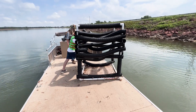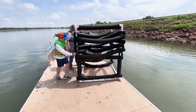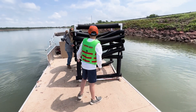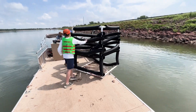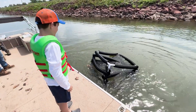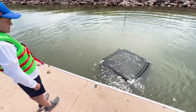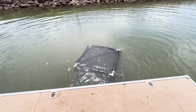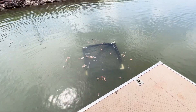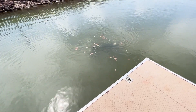Check out the video description for donation and location links. Thanks for supporting Oklahoma Fisheries. It is now officially under the water. See you on our next adventure.